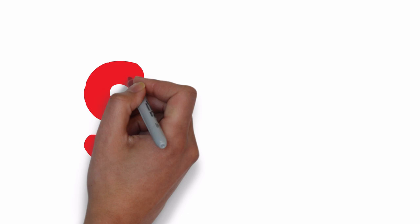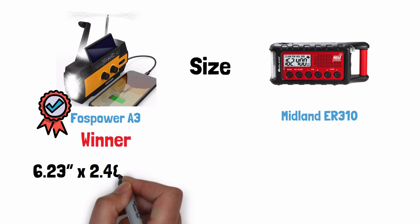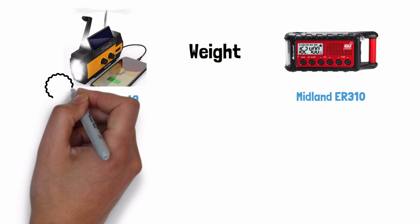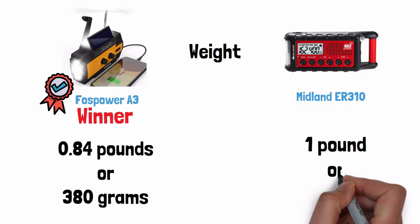Next up is size. If you're going for portability, the Foss Power wins because it's over 1.5 inches shorter in length; otherwise they are roughly the same in width and height. The Foss Power is 6.2 inches long by 2.48 inches wide by 3.19 inches high, and the Midland is 8 inches by 2.4 inches by 3.4 inches. For weight, the Foss Power wins by a small amount — it weighs 0.84 pounds (380 grams), while the Midland weighs 1 pound (453 grams).